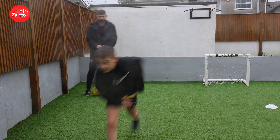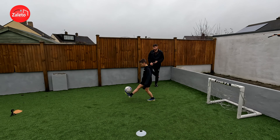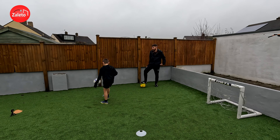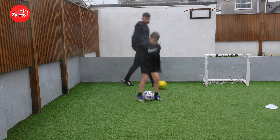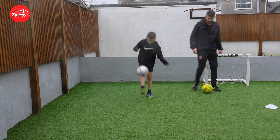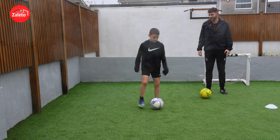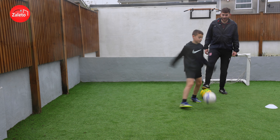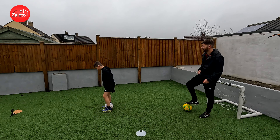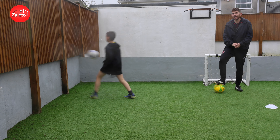Great stuff — see if we can keep it in the area, keep yourself going. Can you try anything new? How's your rainbow flick? There we go — I love it! Very good, showing off now! Can you do that one at home?